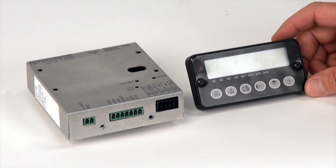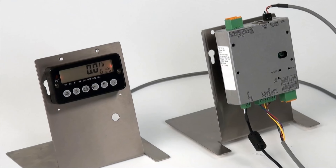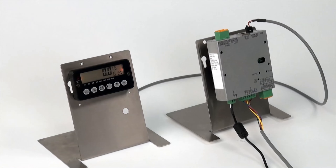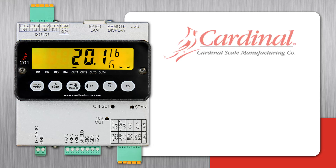Once detached, the display may be mounted onto the face of a cabinet or panel and is connected with an RS-232 serial cable. This is a simple cable connection with the connecting ports and allows for completely customized applications.